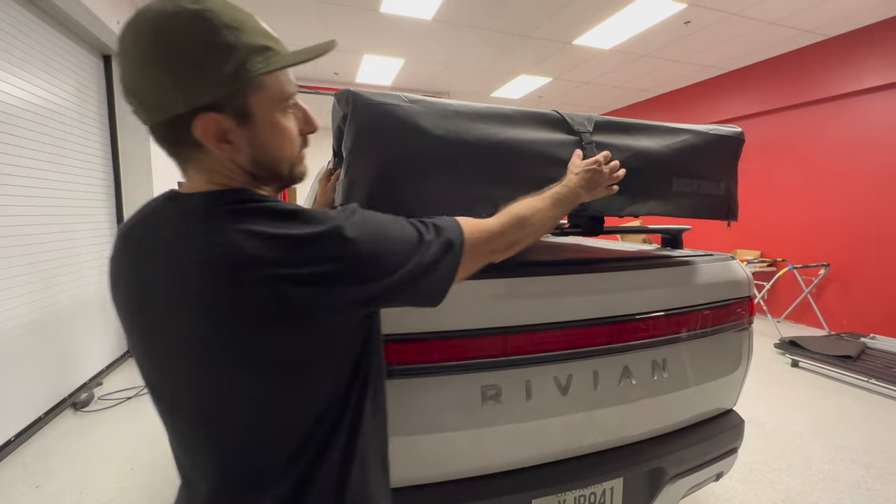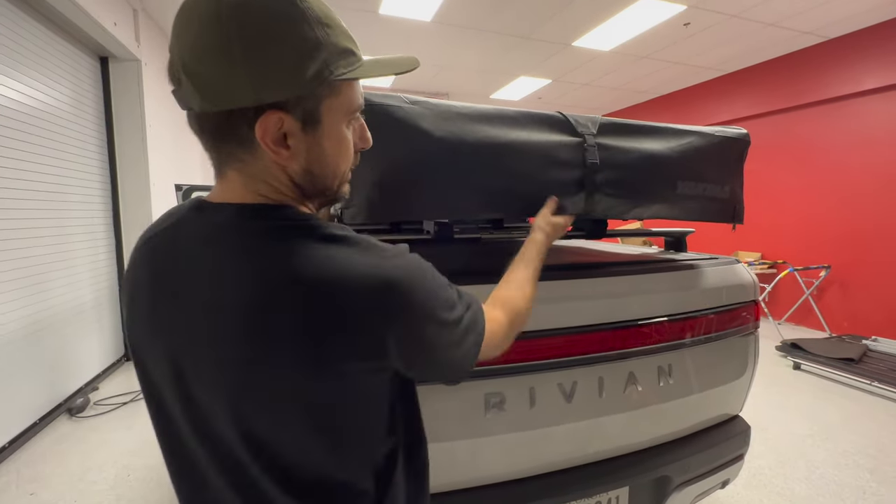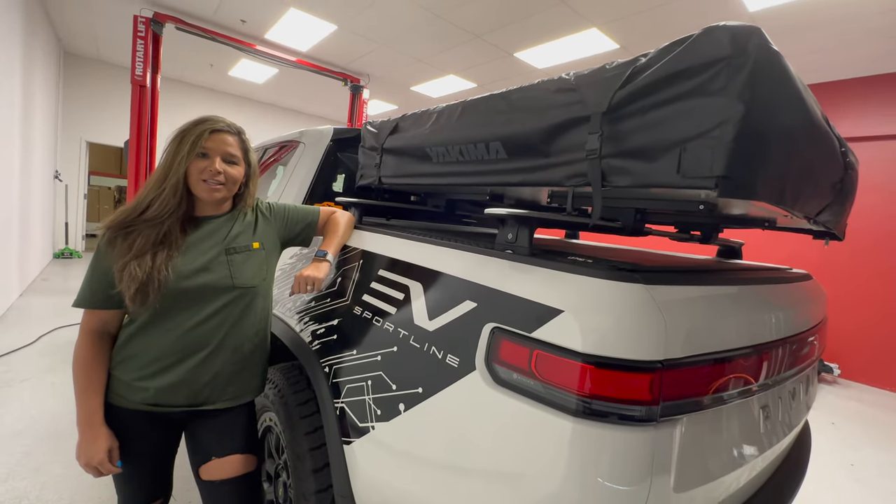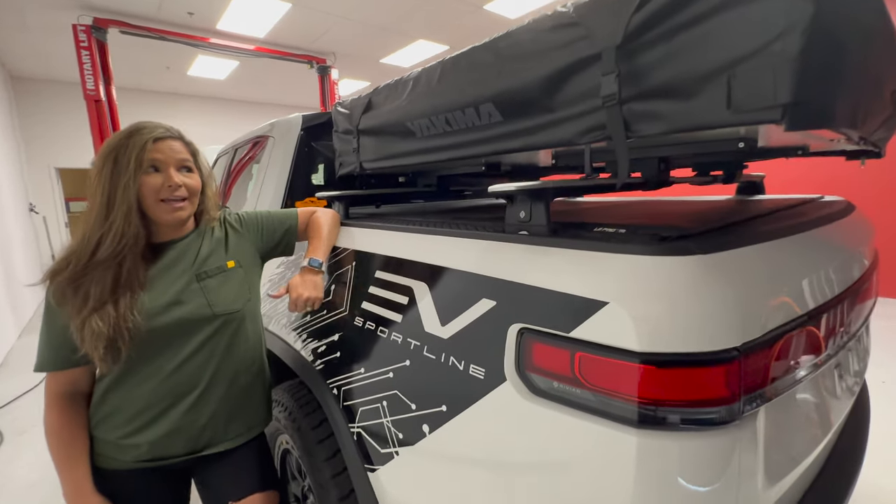Make sure all of your buckles are clasped, then tighten everything down and you're good to go. Hope you guys enjoyed the video — be sure to like and subscribe for more Rivian and Yakima content.